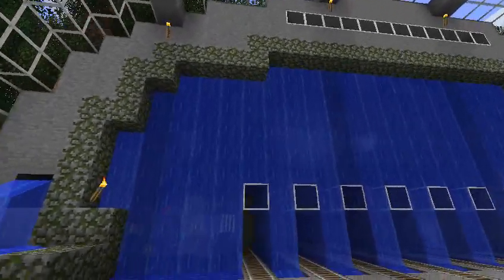I should also mention this cool water wall, which was put in by Fusty, who I just recently noticed also has a cute little secret garden here that you have to go swim over to. I thought that was a nice little touch.